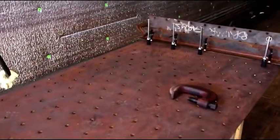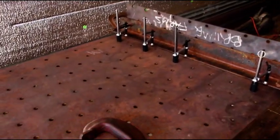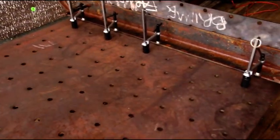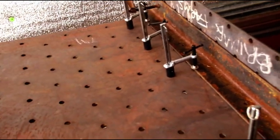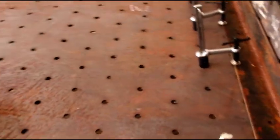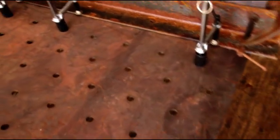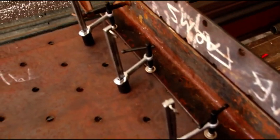Hey everybody, welcome back. It's actually late in the day and after hours — I'm trying to get this fab table built up. I know I showed you this a long time ago; you guys that follow the videos probably remember seeing this big plate come in. It's 40 inches wide, 14 feet long, and the holes let you put all kinds of clamps, jigs, and things in them.